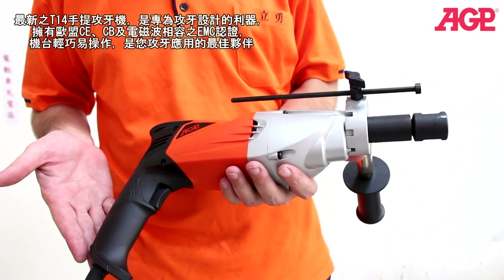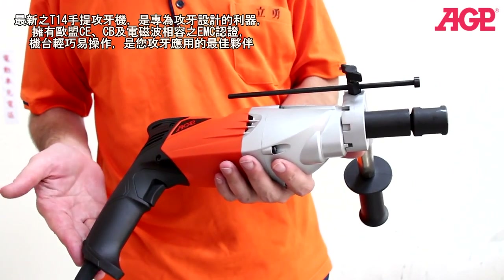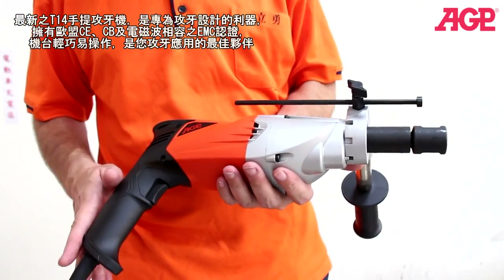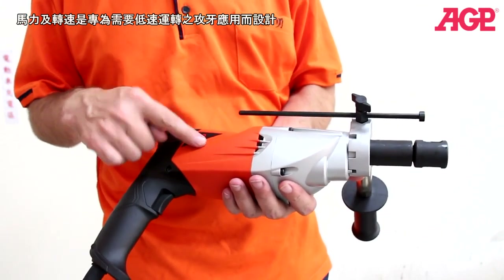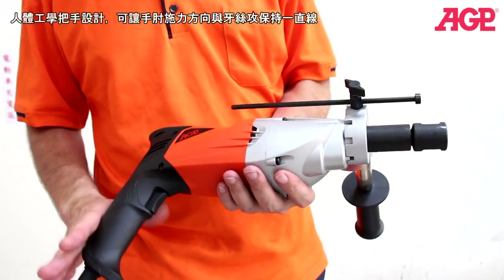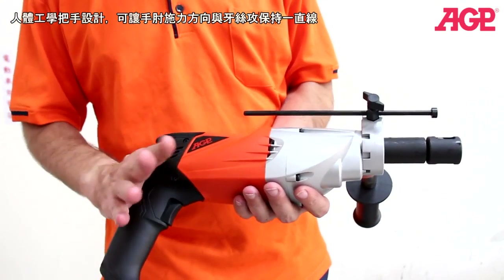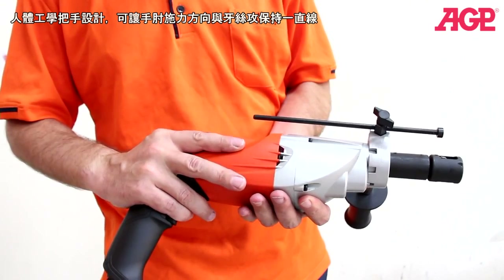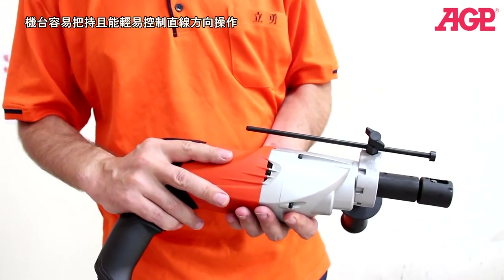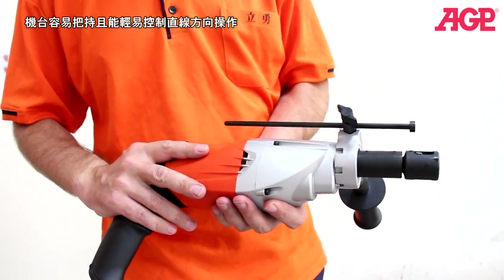I'd like to tell you about our new T14 tapper. This machine is specifically purpose-built just for tapping. The motor is specially designed for low RPM operation, and as you can see, it has a very ergonomic handle to allow you to hold the tap very straight, so your hand is in line with the tap, making it easier to hold in a straight direction.